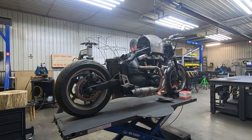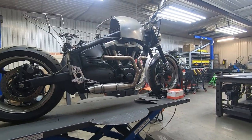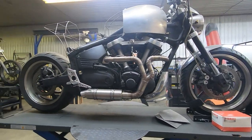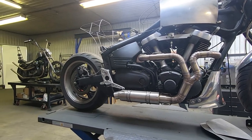Here is my K&L bike lift — it's 1,100 pounds and just a great lift. I use it for working on my own bikes and the personal projects I work on for myself.